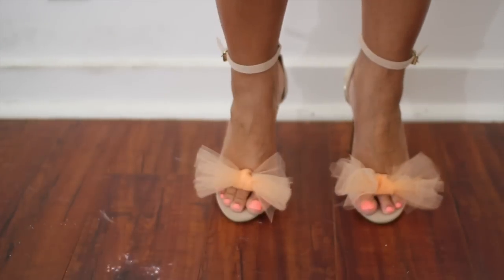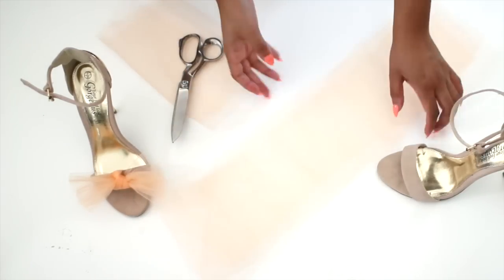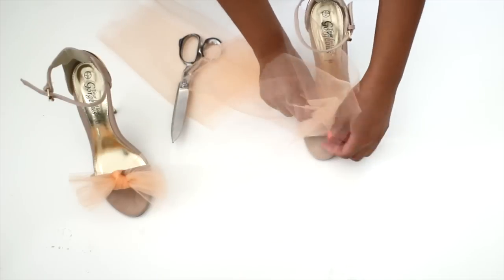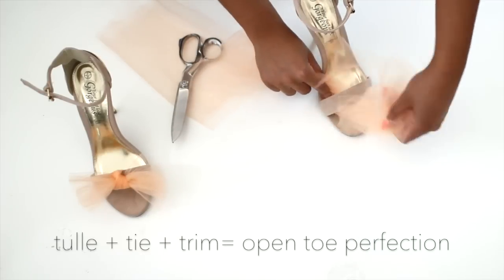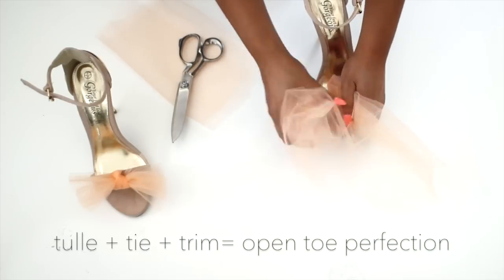Now in honor of my love of shoes and the start of open toe season, I have a really fab way to update those sandals hiding in the back of your closet. Adding a dramatic tulle bow is so easy. Simply stack a few pieces of tulle together, tie them to the front of your shoes, and trim the sides.